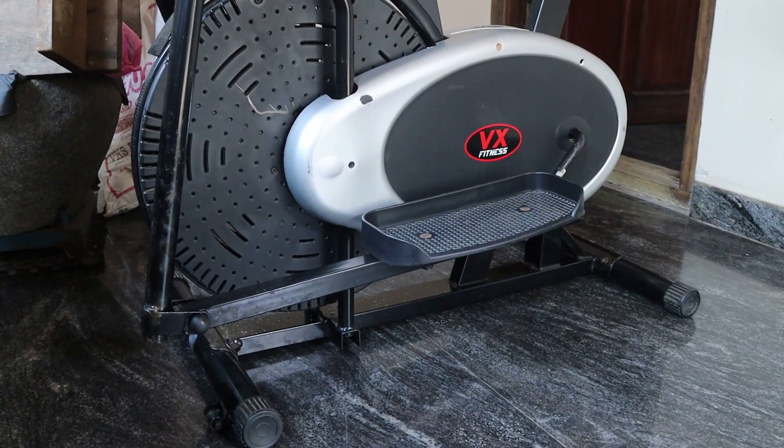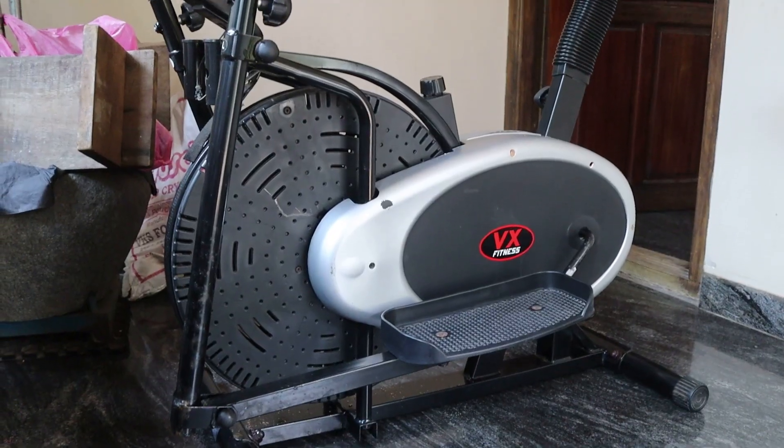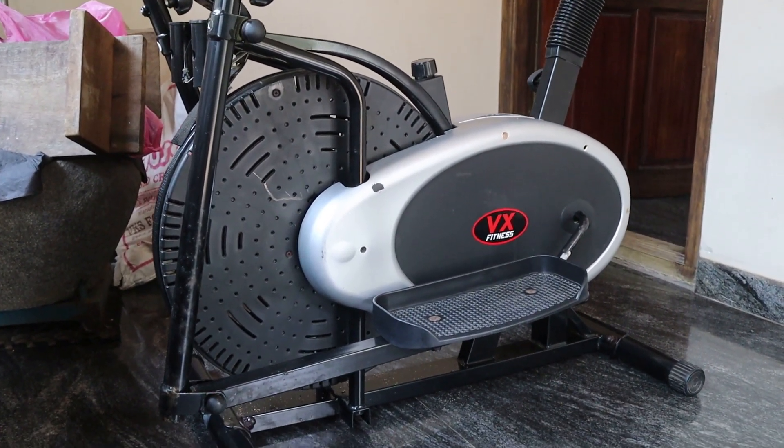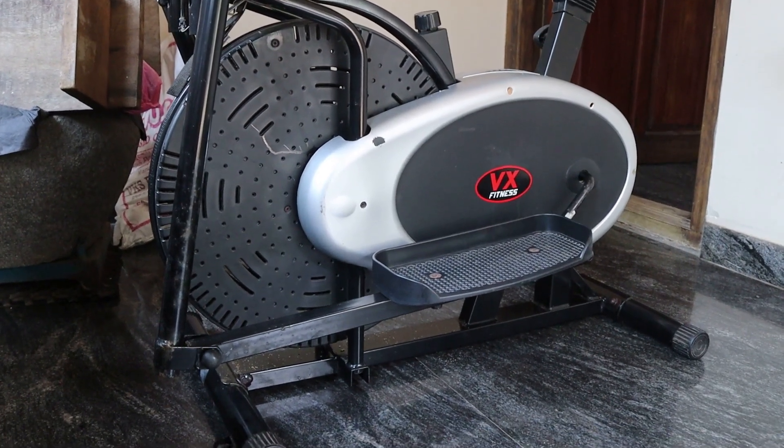We have a fitness cycle. We will use it for a year. I have told my mother to use it. We will use it for a few times.